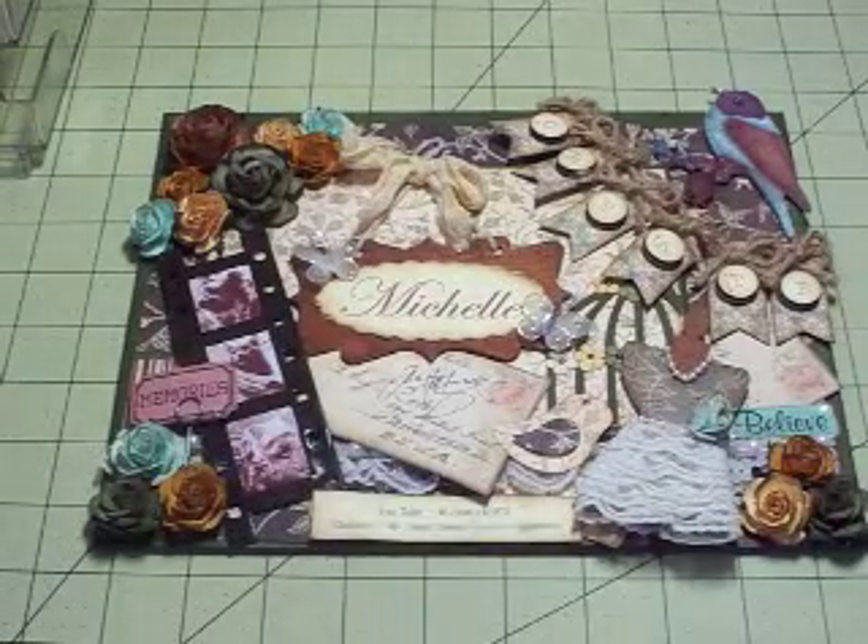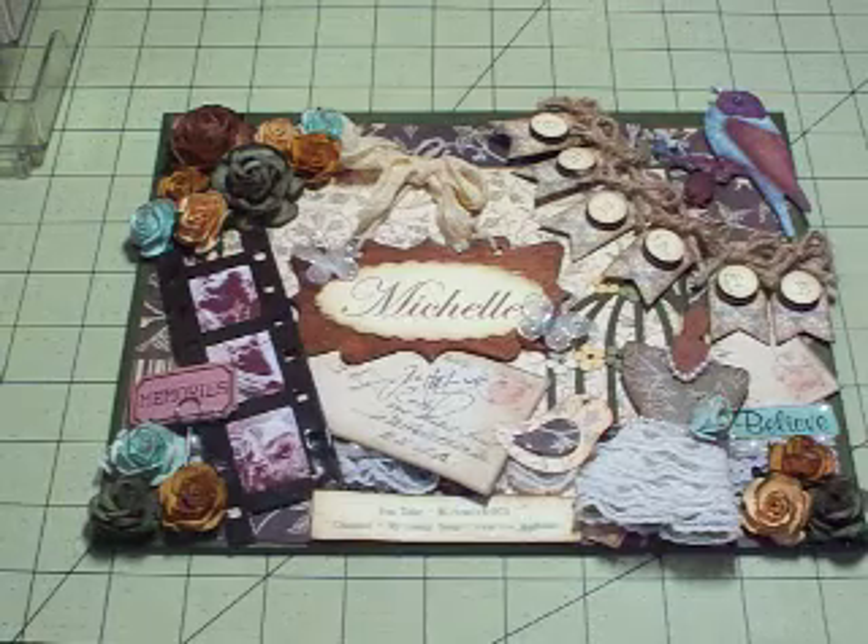Hello YouTubers, it's Michelle and I'm here today with my very first official design team project for Diamond Dies.